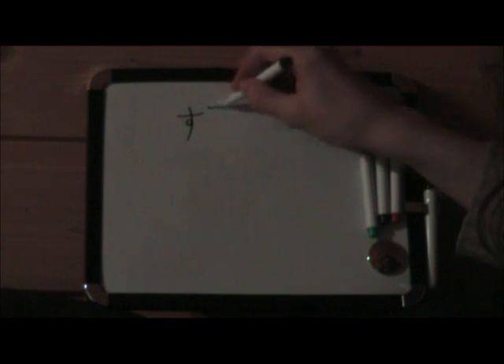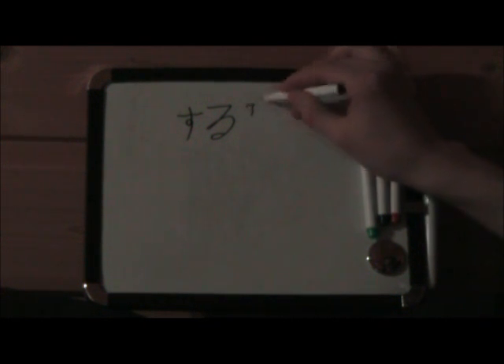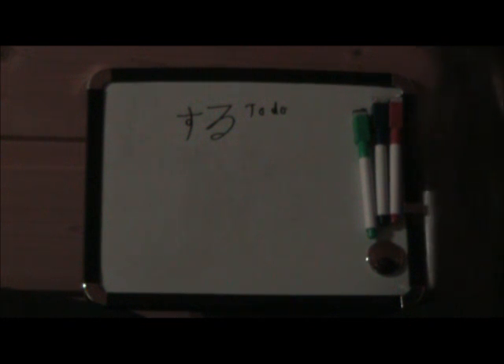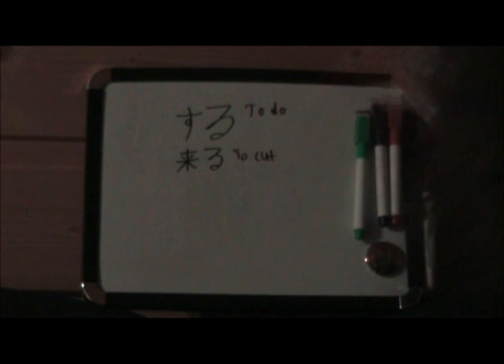Now I'm going to talk about verbs — how do you use verbs in Japanese? Verbs are more left out in Japanese than they are in English. The most common verb is suru — this is only written in hiragana. Su-ru. Suru means to do. Like you're doing something or to something. If you want to cut — kiru — that's the kanji with the correct stroke order. To cut.